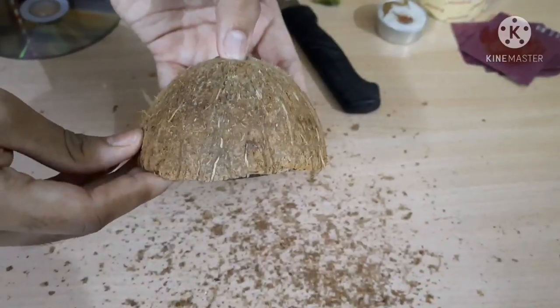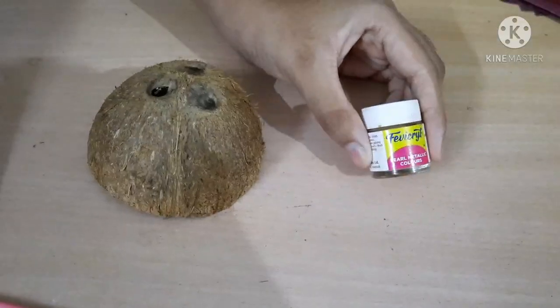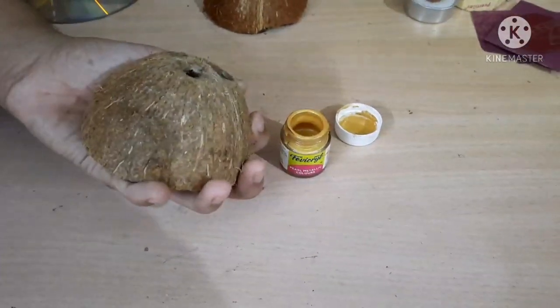First we are going to polish the coconut shells. As you can see, I've polished it and it looks very neat. Now I'm going to paint it using golden color, but you can choose anything of your choice. So let's paint it.